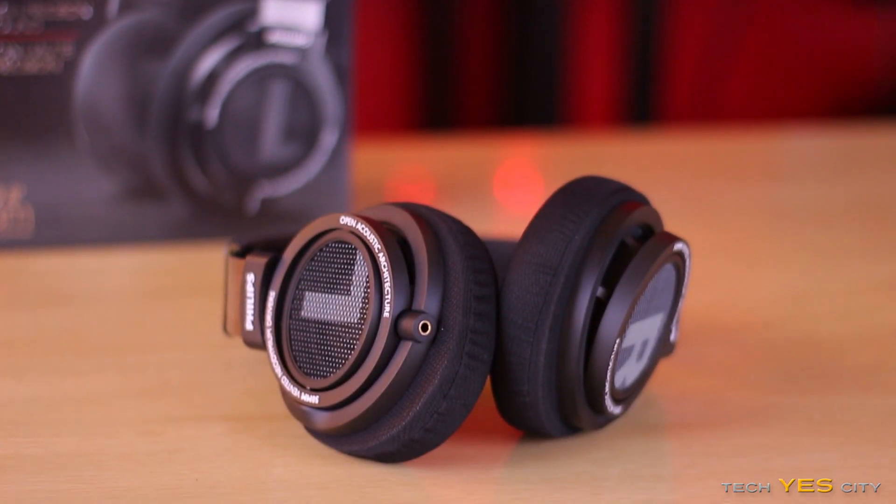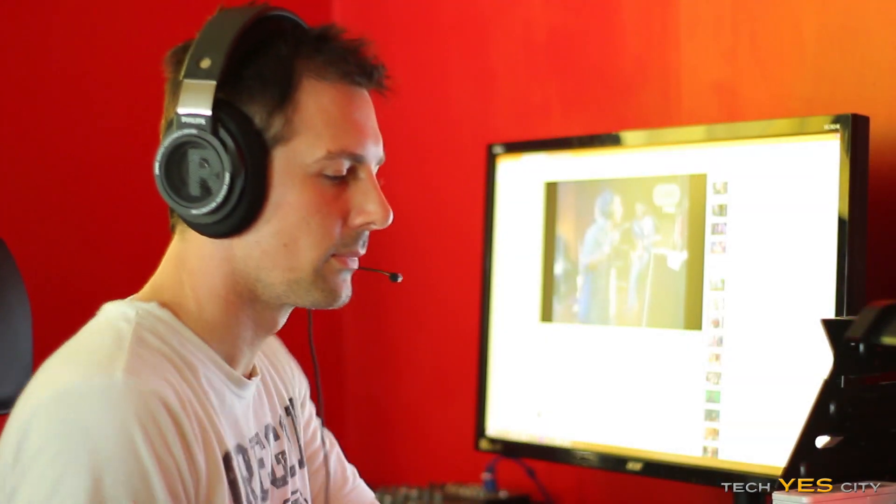Looking at the SHP9500s themselves, they're made of plastic and metal, and the design is really good. They're extremely comfortable and extremely flexible. Honestly, I wish Philips had done this design on the Philips X1s, the Fidelios — I found they were just too fatiguing after a long time. These on the other hand are extremely comfortable, and you will not get any neck fatigue after using them for long hours.